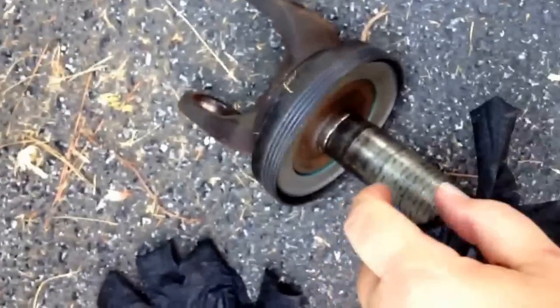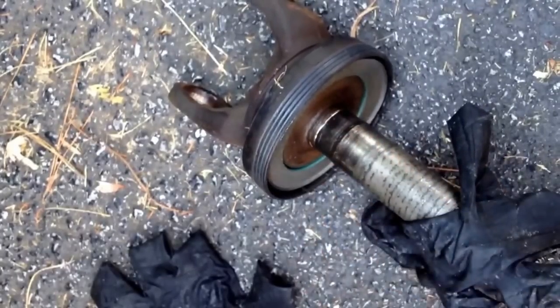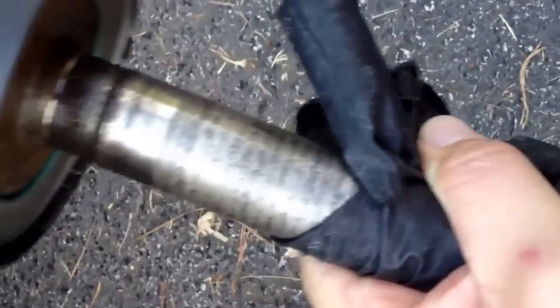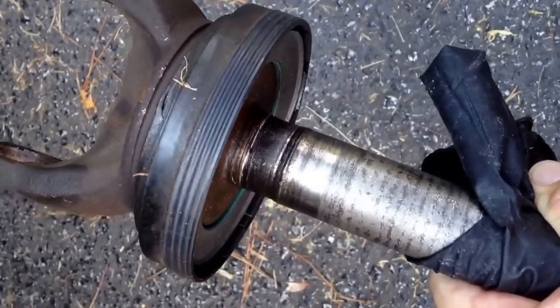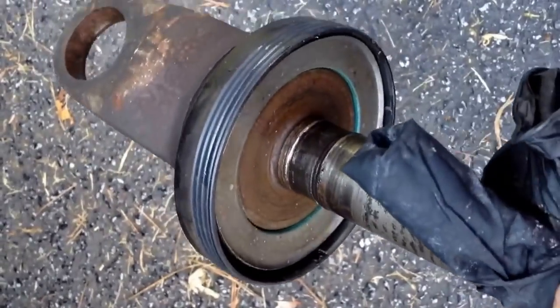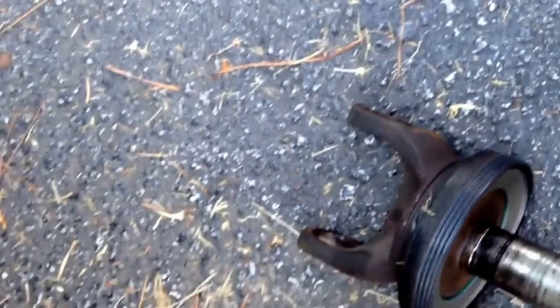The weight of the shaft — needle bearings pick that up. But if either of those go bad, that's where you get all that slop from. So you have to buy a new shaft, new needle bearing, have it pressed in your existing wheel bearing hub on the back side, and she'll be quiet and won't be rattling when you go over bumps.